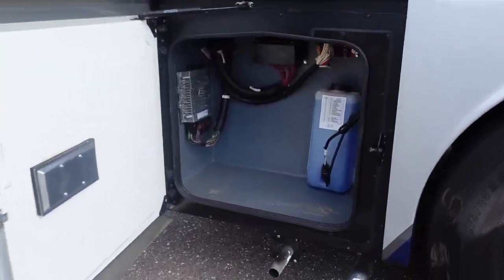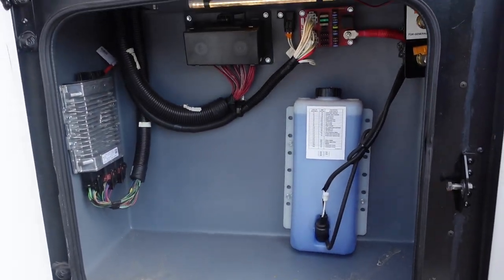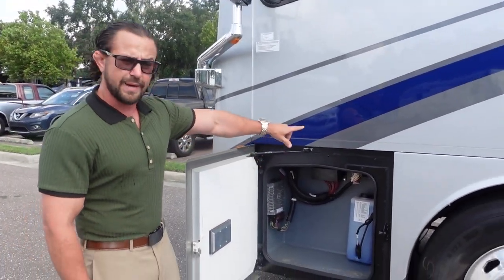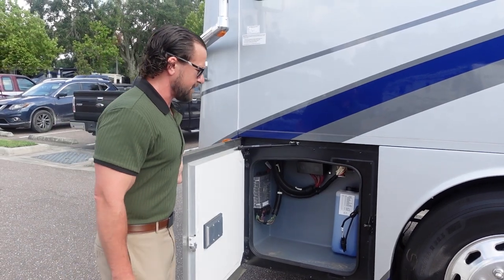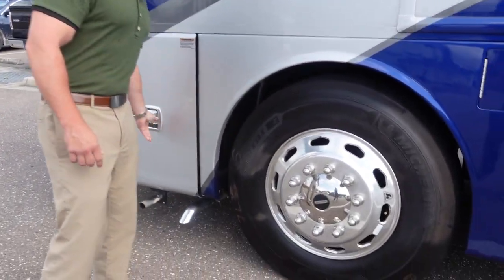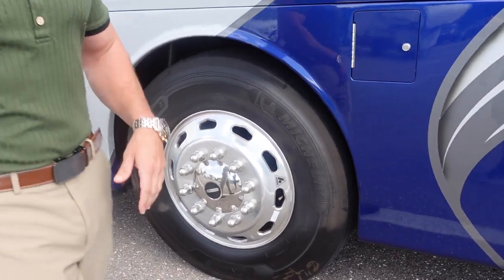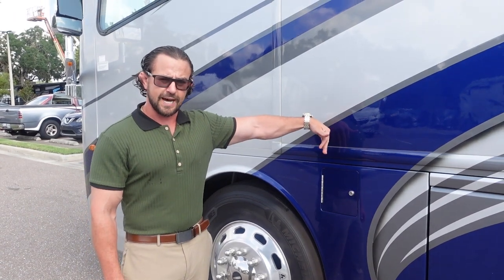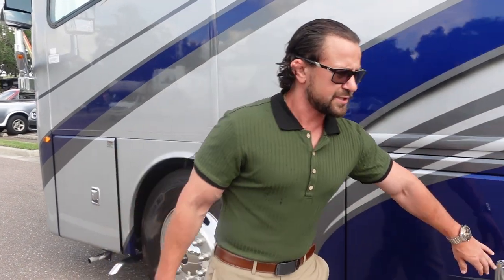In the front bay, you have your generator — an 8,000-watt Cummins-Onan diesel generator — along with your windshield wiper fluid and air hookups built in to fill things up. There are 22.5-inch Alcoa all-aluminum wheels for added stability. Right here you have a fuel fill; there's one on both sides of the motorhome, making it easy to fill your 100-gallon diesel tank.